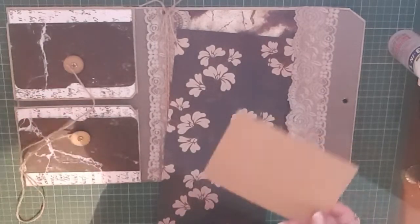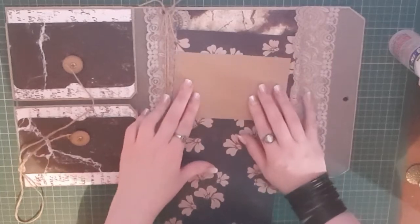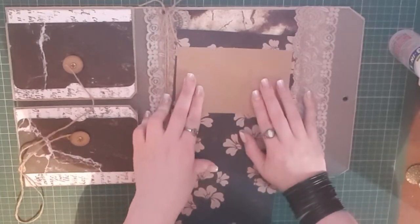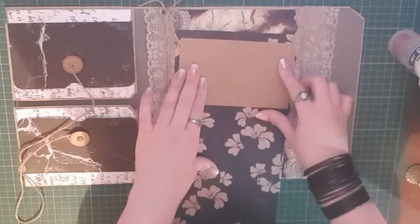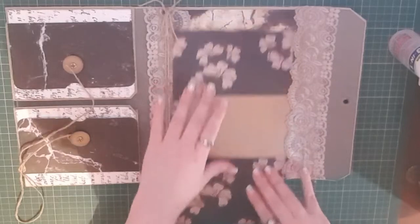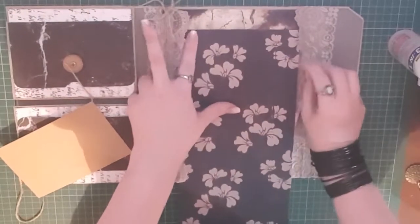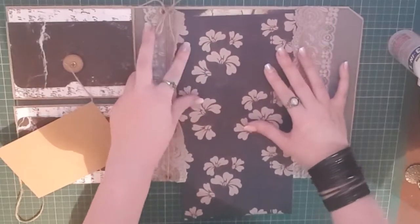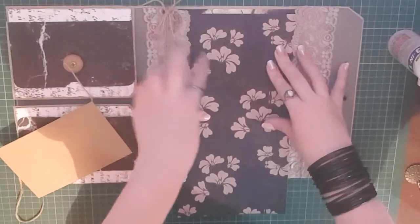I'm going to take a little piece of craft card and use it to reinforce our little slits — maybe do four slits. I don't want this to cover the entire card, so the width is pretty good and I'll trim it.